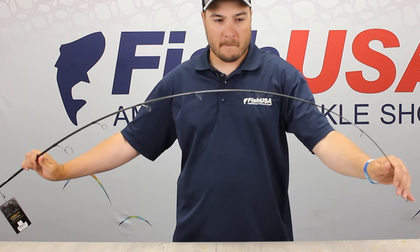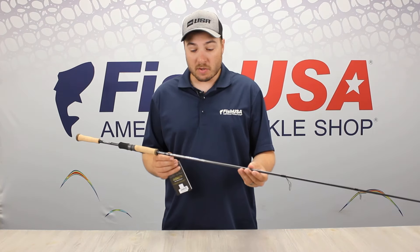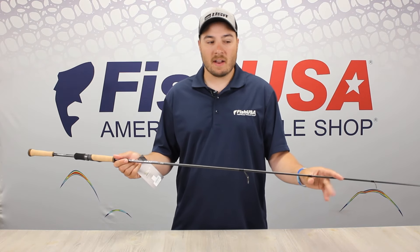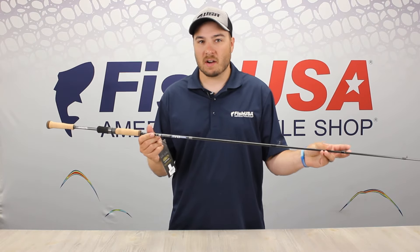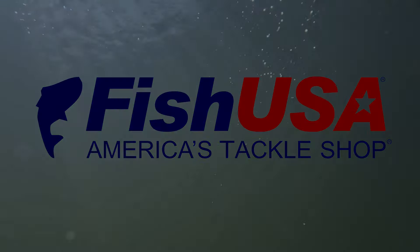The extra fast tip is perfect for giving the action you want to those jigs and whatever lure you may be using out there, but it's also going to transition great into that powerful backbone to give you good hook setting power and a lot of ability to fight those bigger fish. Make sure you check out this rod at fishusa.com. We'll see you next time.